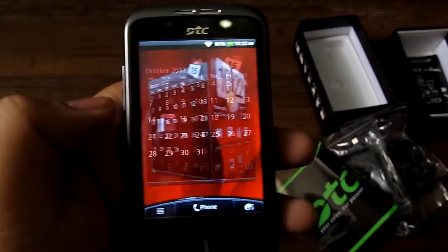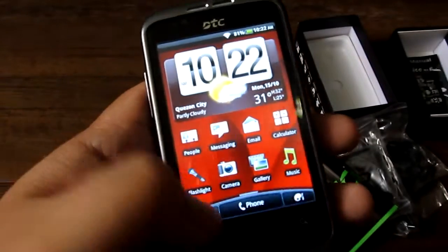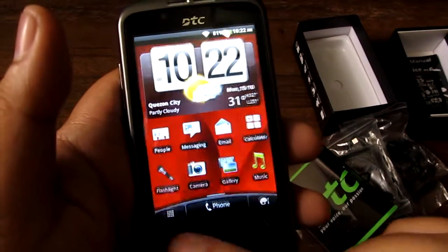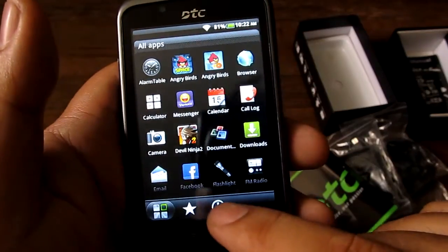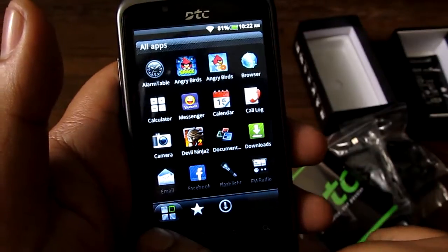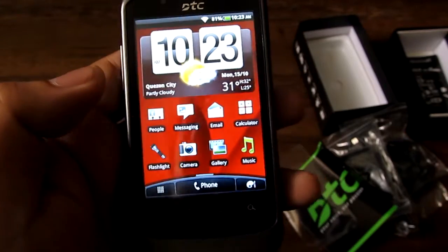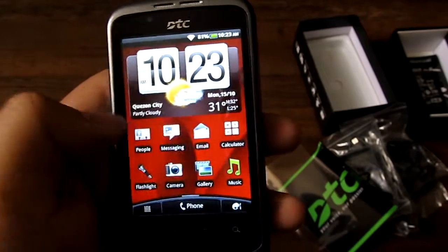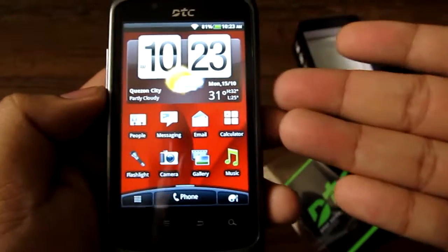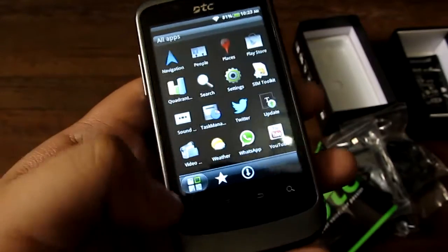There's a side-scrolling home screen, a notification bar with shortcuts to settings, and an application launcher with downloaded, frequent, and all-apps tabs. There's also a customization section. On its own, it's actually a very good device — it runs pretty smoothly on the interface.